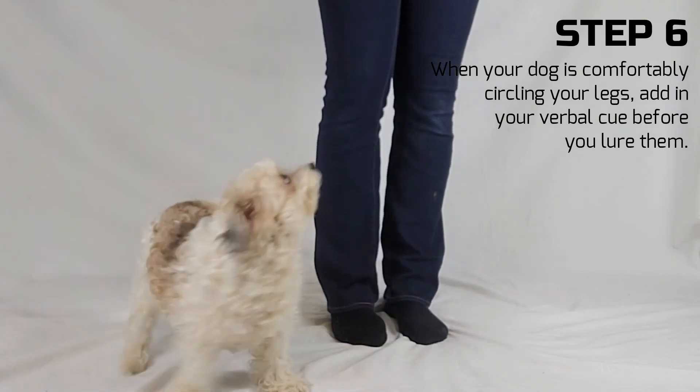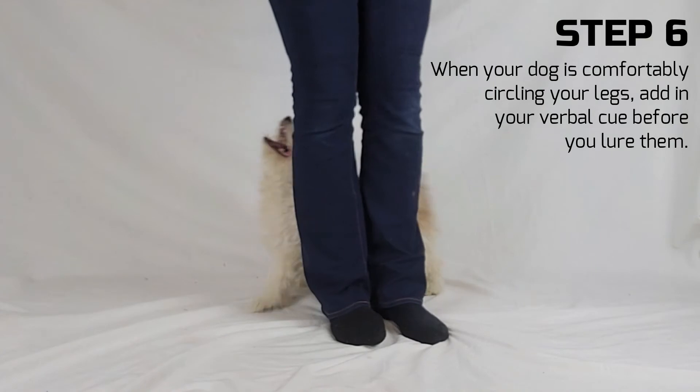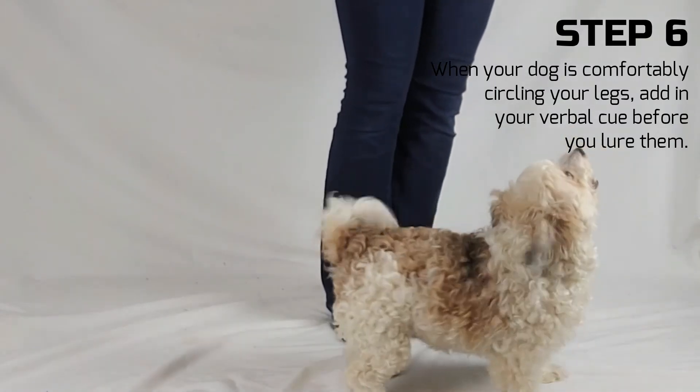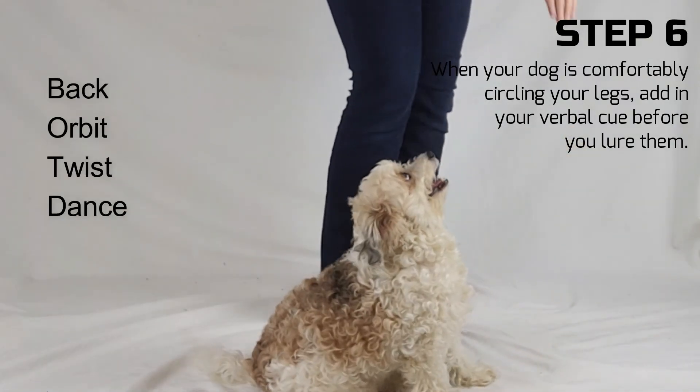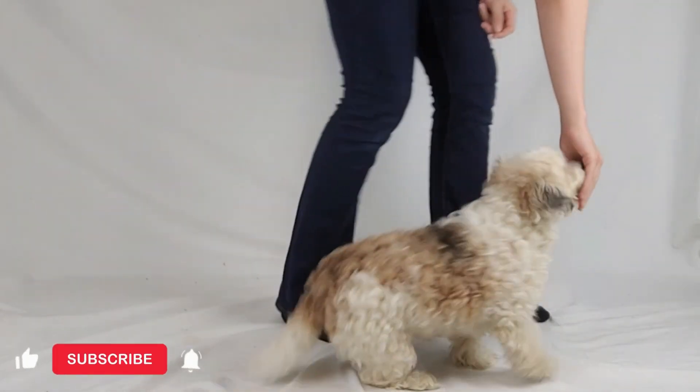When your dog is confidently following the lure in a backward circle around your legs, start adding your verbal cue before you lure them. Some common words are back, orbit, twist and dance, but you can choose what you like.